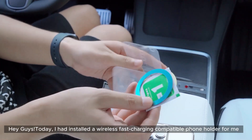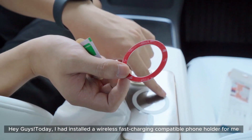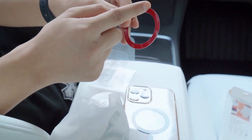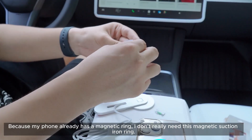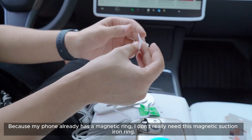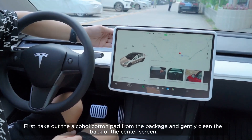Today I installed a wireless fast charging compatible phone holder. Since my phone already has a magnetic ring, I don't really need the magnetic suction iron ring that comes in the package.